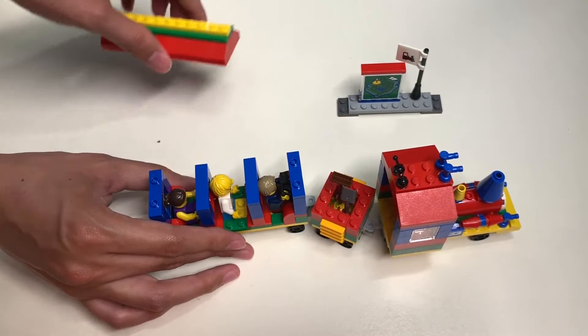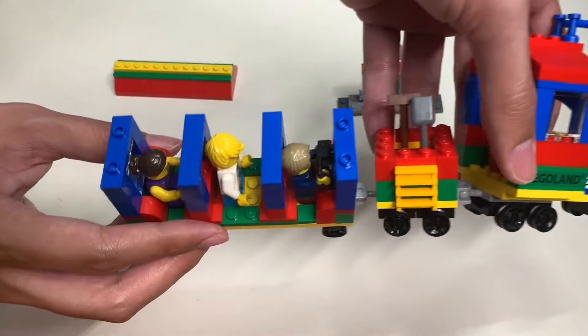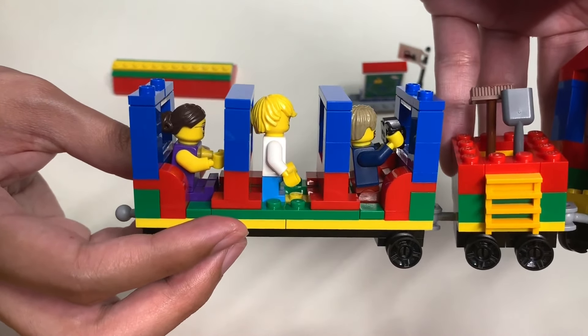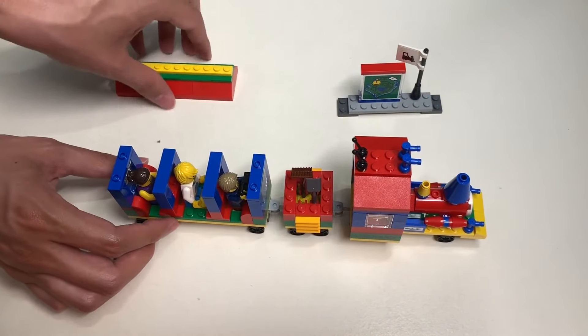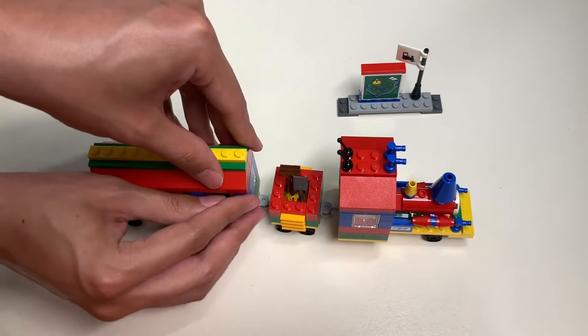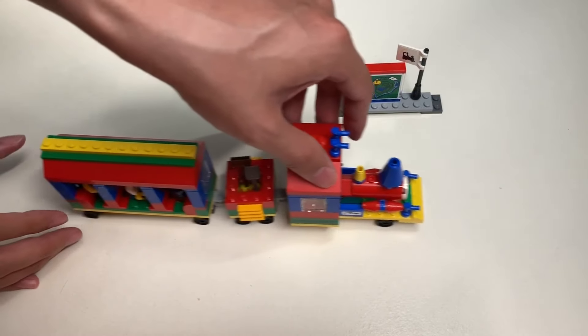And here's the second one — how they all fit. Not a lot of room if you're a tall minifigure, but for a small minifigure you're okay. It is what it is. Let's close that up, and this is how it rolls.